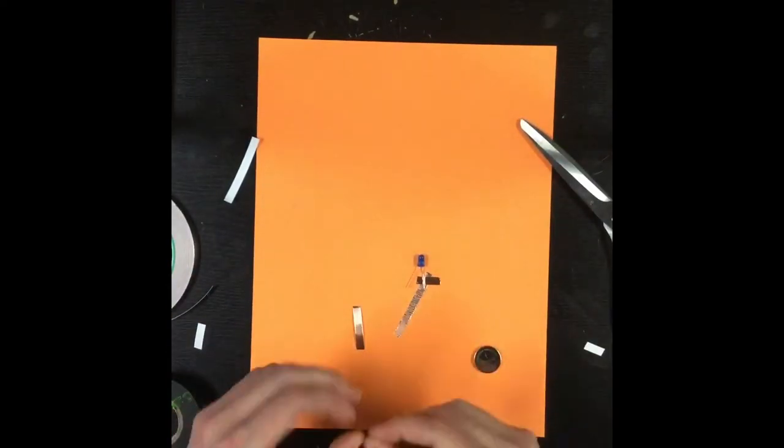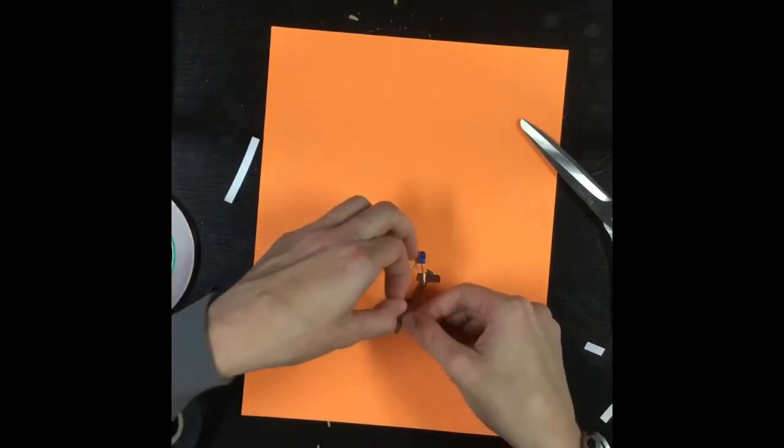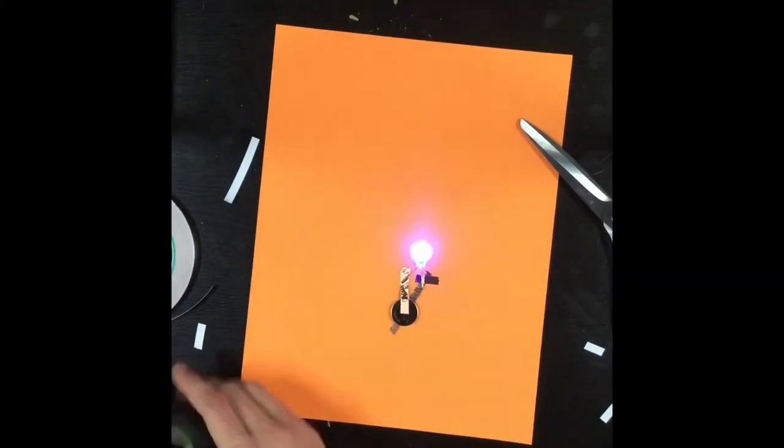You'll also want to make sure that the positive side of the battery connects to the longer leg of the LED, otherwise the circuit will not be completed.